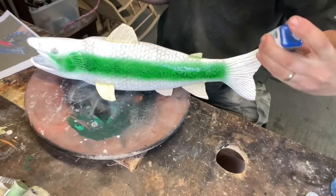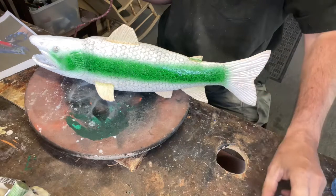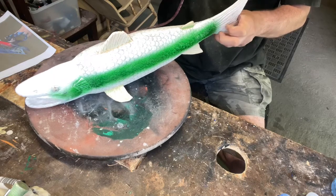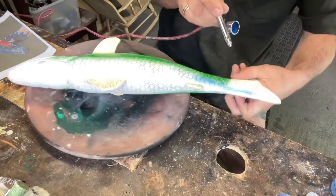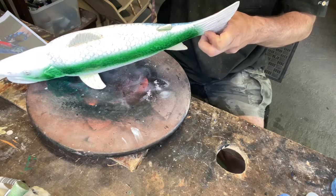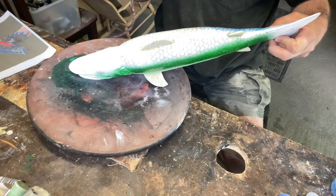I'm going to switch out to the blue. For the blue, this was a Testors brand from Michael's — they don't sell it anymore but you can still get it online. We're going to keep that blue all the way through into the top of the fin, blending it into the green.